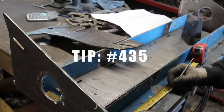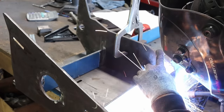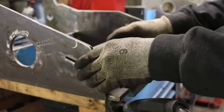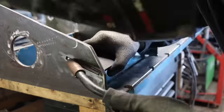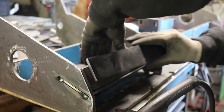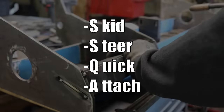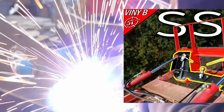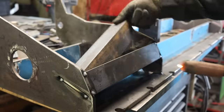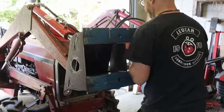Tip number 435 when designing parts that will be laser or plasma cut: add locating notches. It's a game changer. The section I'm currently building is the one that will slide on my SSQA, which I made a video of a few weeks ago — you should check it out. Now, time to see how it fits.